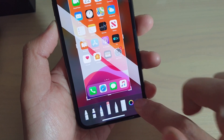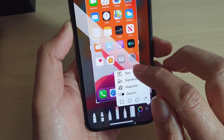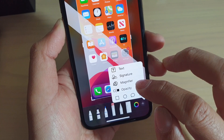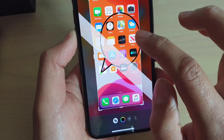You can also tap on the add button here to get more features — you can put in text, signature, or a magnifier. You can also change opacities and add shapes, and you can even adjust those shapes.